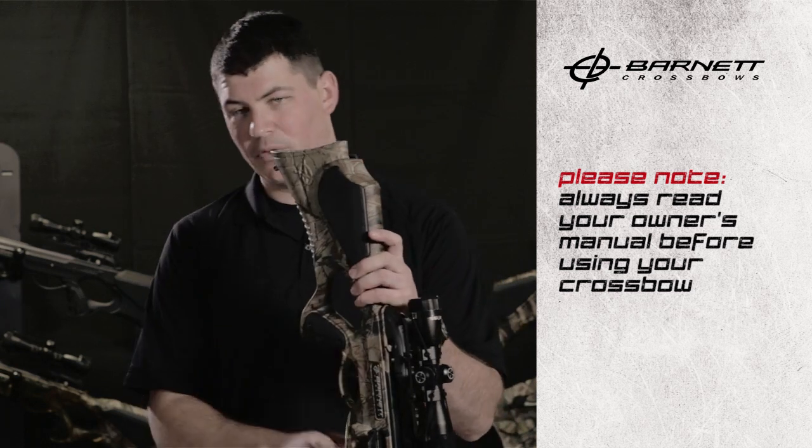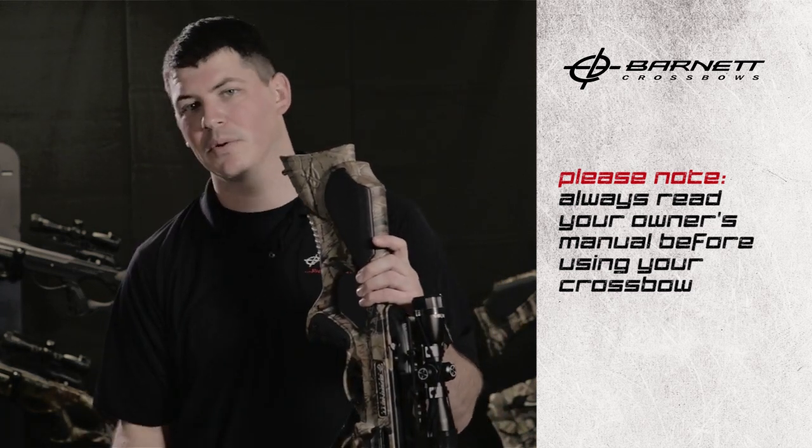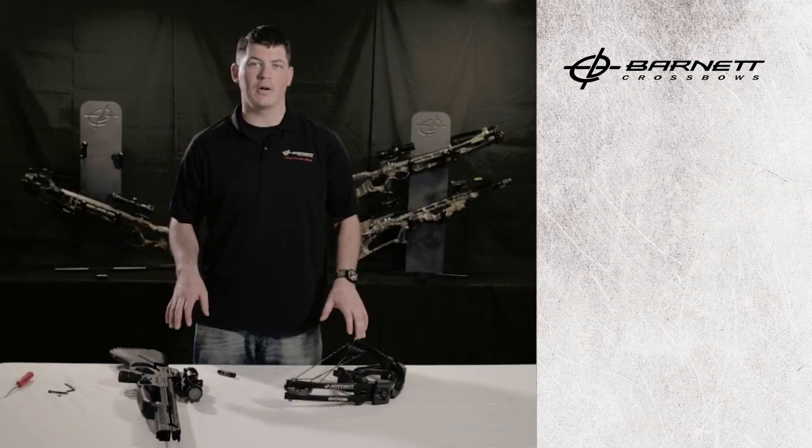At this point our crossbow is fully assembled. We can remove the hang tags, but we need to make sure that we understand them as well as our owner's manual before we go out shooting. As mentioned earlier, not all Barnett crossbows come with cable slides.